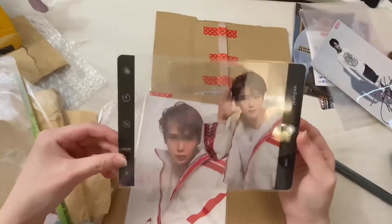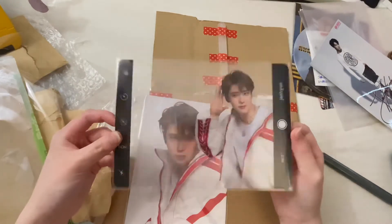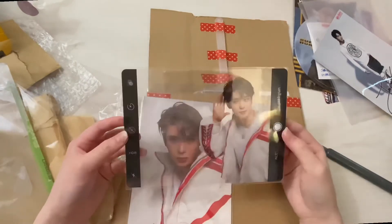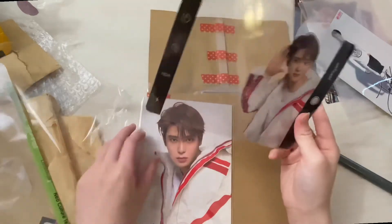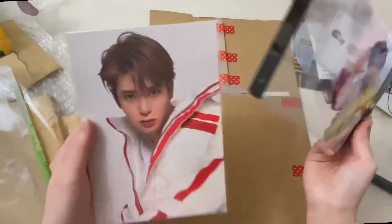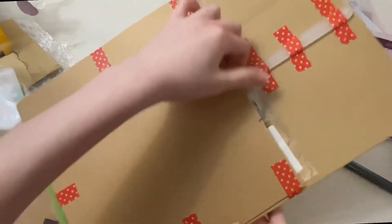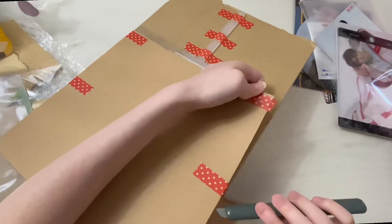Okay, so this is huge — I thought this was really small! This is the transparent thing, like a photo card kind of, and this is the postcard that came with it. Very cute, and it came with a picket.